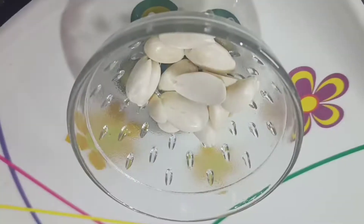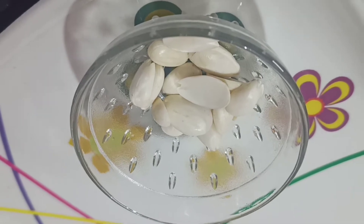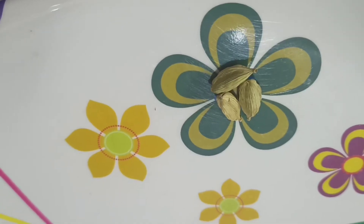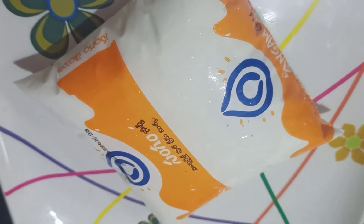Now we are going to start for the first time. Let's add 3-4 granules, add 2 calories, add enough blending, and add 1 pallet.